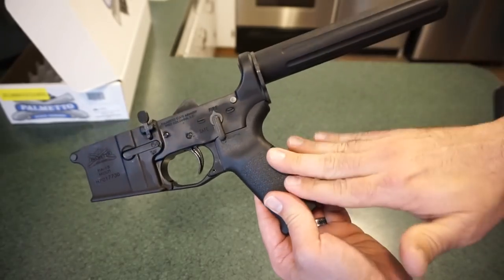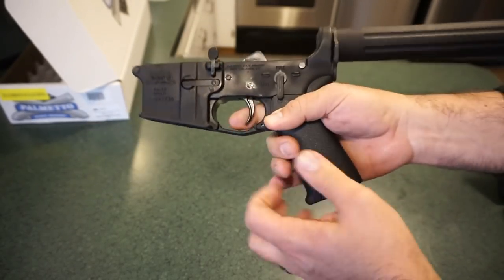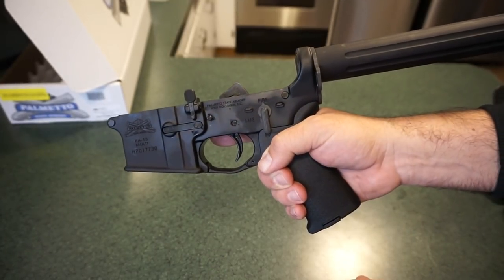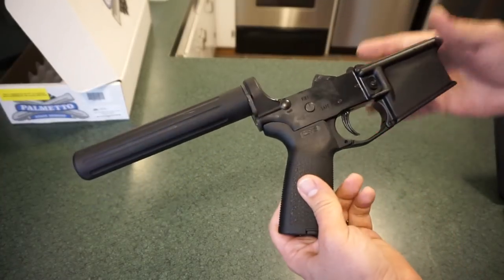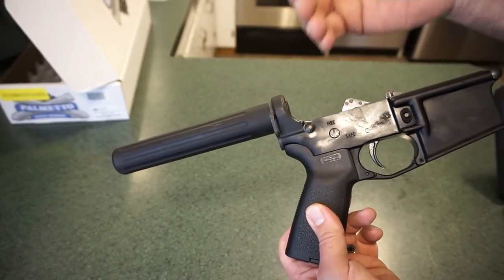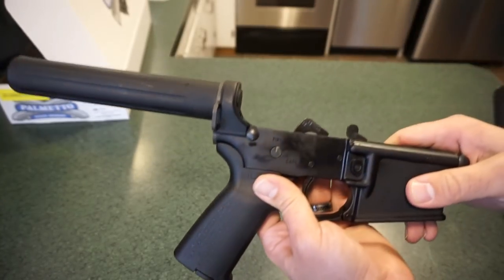You've got the regular MOE grip on the bottom and also the MOE trigger guard, which is nice because it gives you a little more space — especially going into wintertime shooting with gloves — it definitely makes it easier. It is running just a regular PSA buffer weight. I don't know if it's an H3 or what, but it's the standard — I think it's the same one they use with the carbines, so you should be okay.